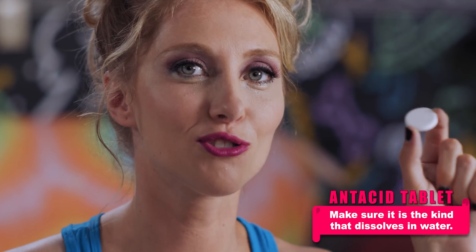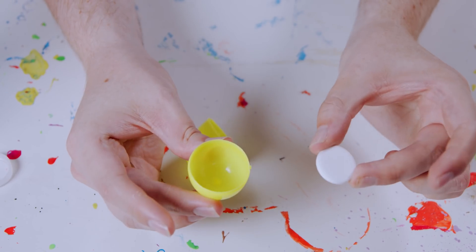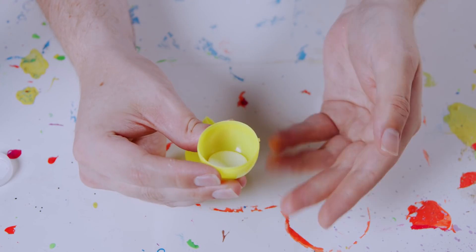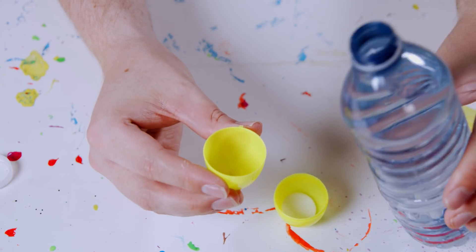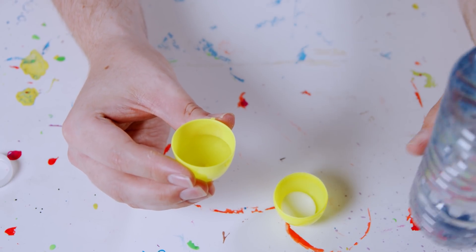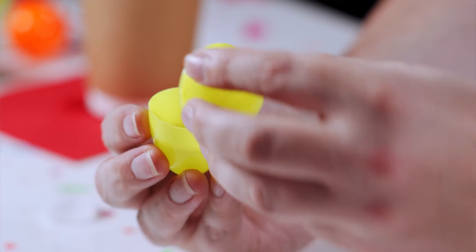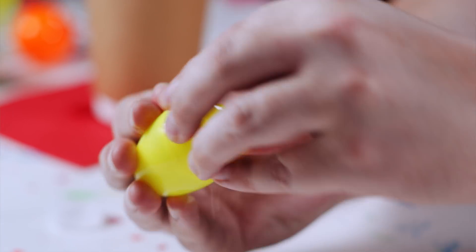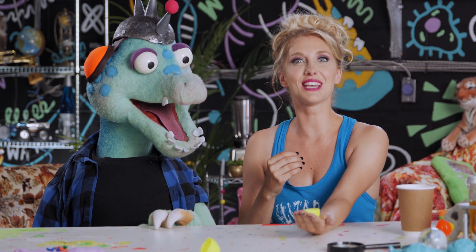What you want to do is take an antacid tablet. Now listen, these are meant for old people who have heartburn, so don't eat these — save them for the old fogeys. Then what you want to do is drop it in the egg, put just a tiny bit of water inside the egg just like this, and you want to cover it quickly. You gotta be fast.